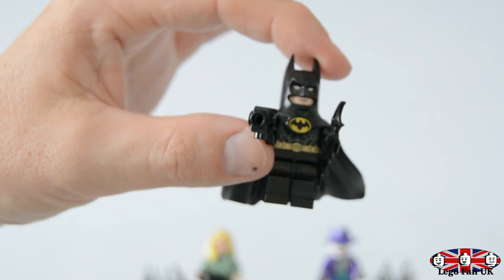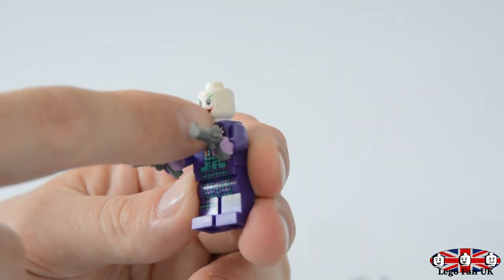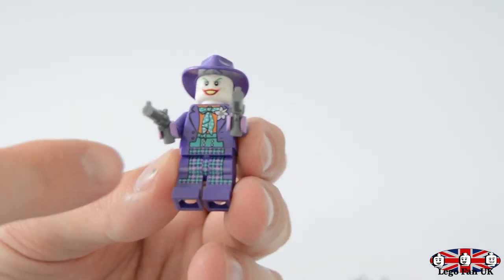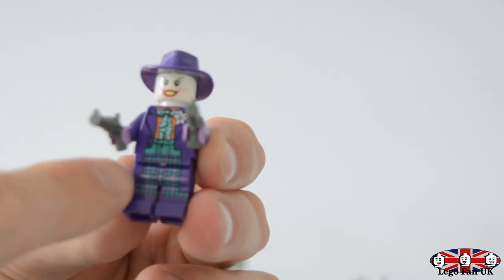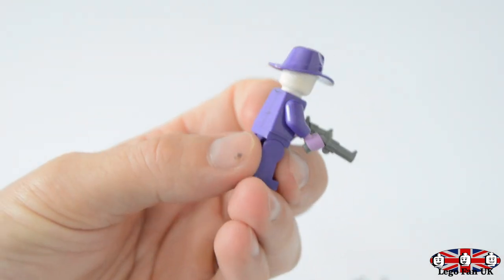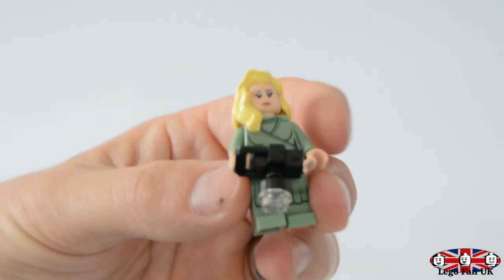Then we've got the Joker - this is Jack Nicholson's Joker, you can tell by the smile. He's got little dimples and cheek makeup and really cool yellow teeth. You get a nice purple hat, purple hands, and these little guns. The print is really nice - you've got his flower, his cravat, and his checkered dungarees underneath the trench coat which goes right the way down to where his knees would be. He's really cool and is probably worth around 10 to 15 pounds if you wanted to sell your minifigs.